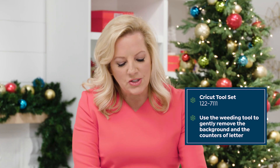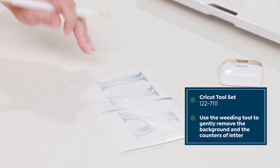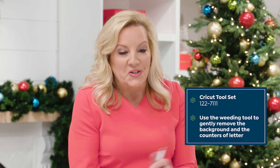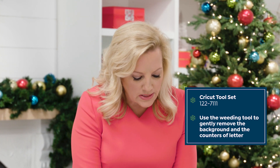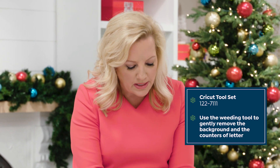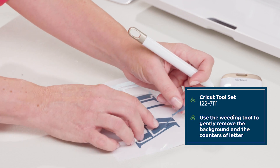I like to start with the larger pieces first. Then you'll go back and weed the counters of the letters so that the middle is going to come out of the A. The weeding tool is what you use to get the vinyl off the paper.